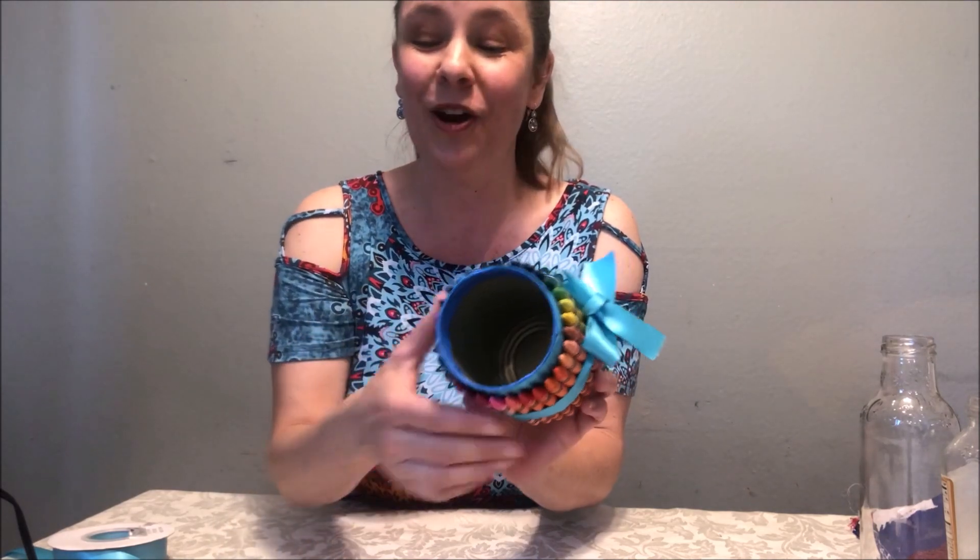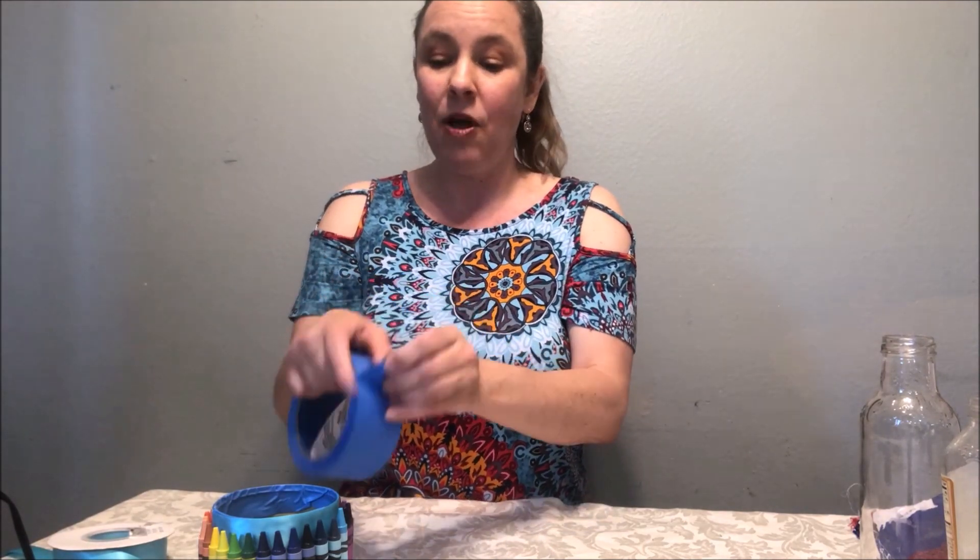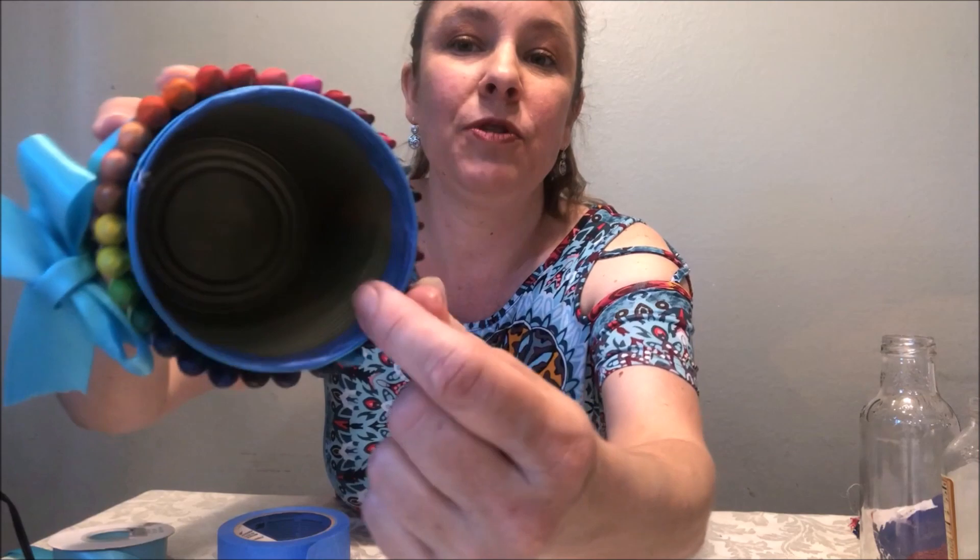Now we're going to go on to some of the more advanced gifts. We have all these cans at home — we can make a gift for Mother's Day, for teachers, or for friends and family members. After using a can, wash it out. Be very careful because on the inside of the can it's very sharp — I actually cut my finger on it. So be very careful on the inside lip. After washing it, the first thing I wanted to do is make it safe, so I put masking tape on the inside — you can see the blue masking tape right there — so that nobody will get cut on that.